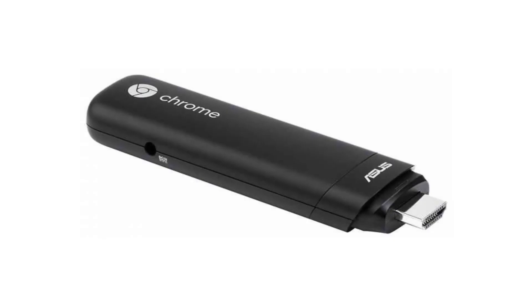Today we are looking at the Asus Chromebit CS10. It is one of the most interesting developments in technology for me, as the whole computer is as big as a very large USB drive.